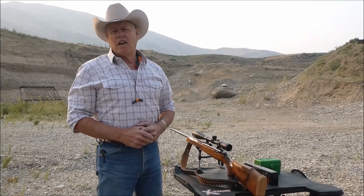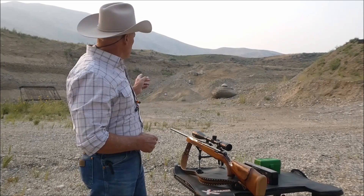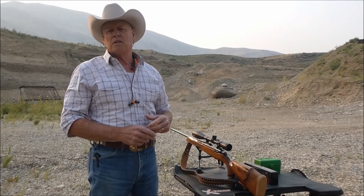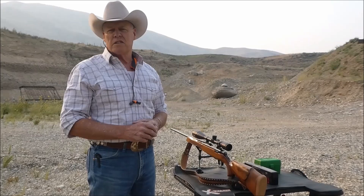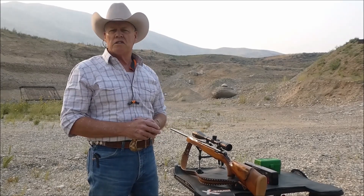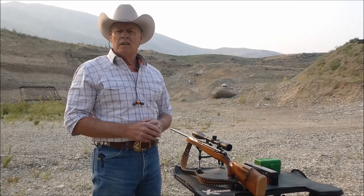Hello folks, welcome back to the channel. Today we're going to accomplish three different items: shooting at 100 yards with my 25-06, my Browning BBR, using three different 100-grain bullets. I'm also going to respond to some comments about some of the items that I use to sight in rifles. So hang on folks, we'll get to shooting.